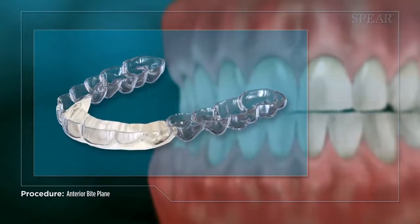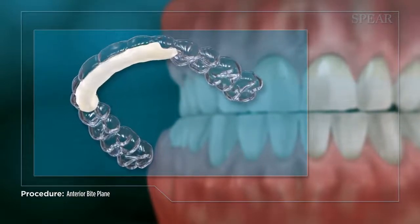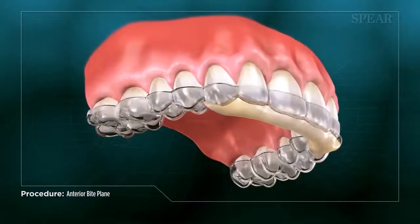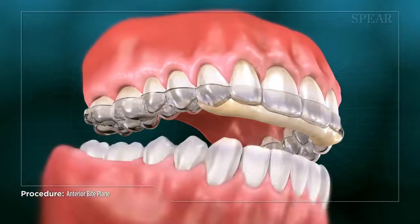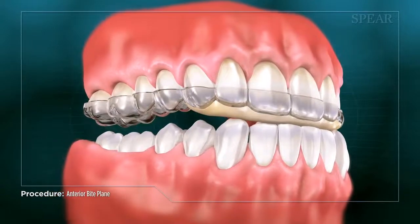An anterior bite plane is a small appliance fabricated by your doctor that is placed on your upper front teeth, creating a platform on which your lower teeth can sit and glide. It is typically worn while sleeping, but can be worn during the day, typically not to exceed 8 hours.